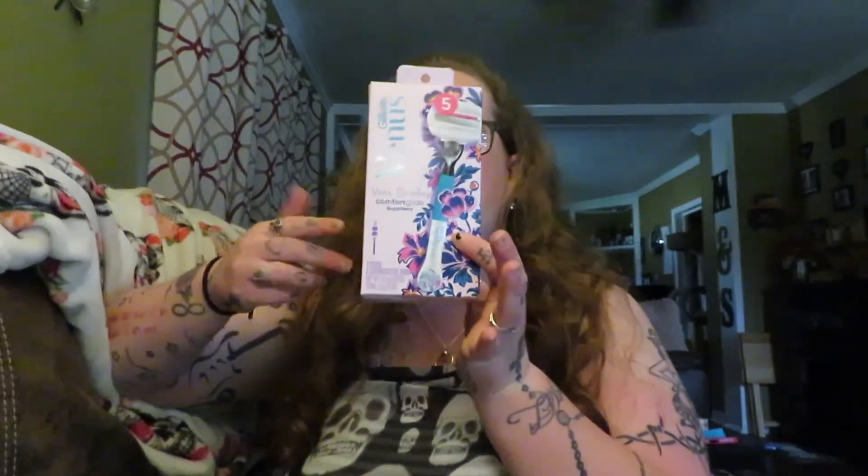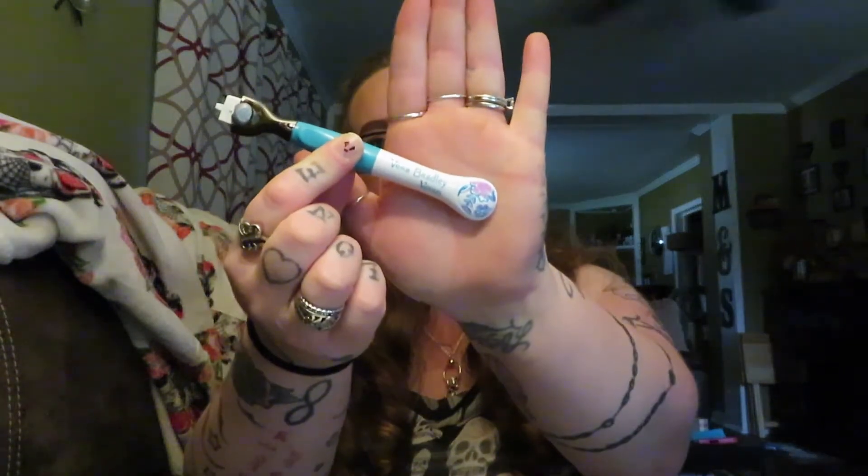I'm blown away by this packaging — look at how cute it is! In the box you get two disposable razors and the little stick to hold your razor. Here's the wand — it's got baby blue and white with flowers at the end. Very cute Vera Bradley design, and then you get two of the cartridges.